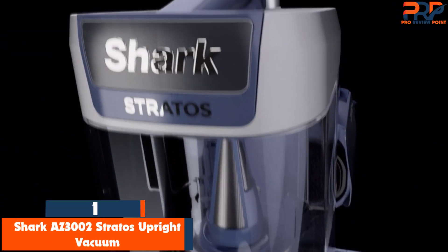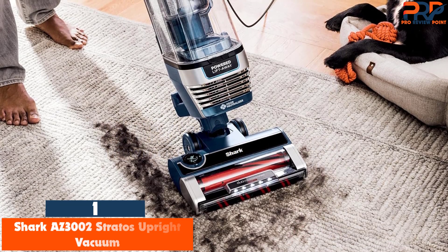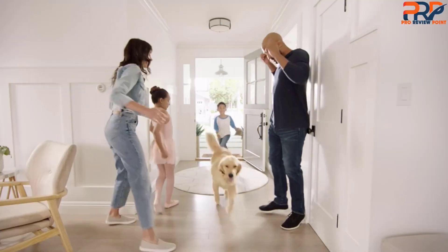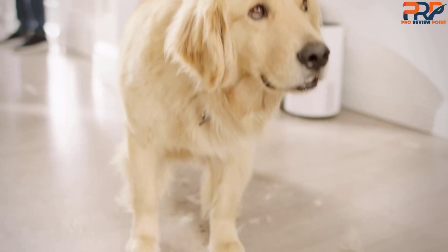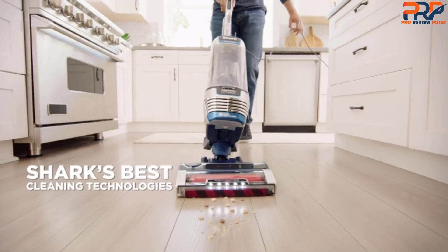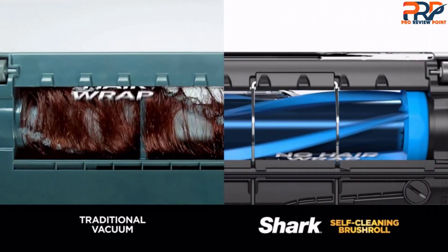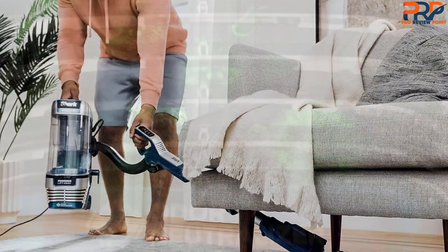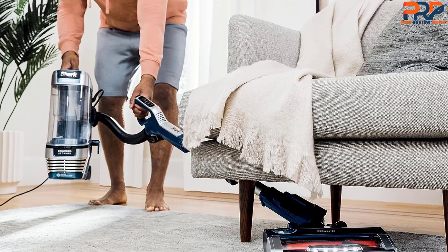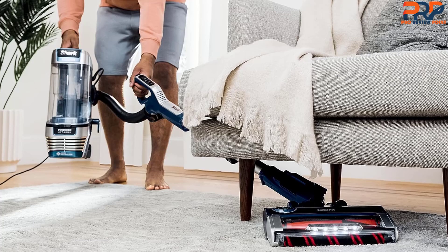Finally, the top product on our list is the Shark AS-3002 Stratos Upright Vacuum. The Shark Stratos AS-3002 is our top choice for several reasons. For starters, it's Shark's most advanced and innovative upright vacuum with the strongest suction. The combination of a high-speed motor and a streamlined air path designed to be more efficient provides accelerated suction. The vacuum has a DuoClean Power Fins HairPro system, which consists of two rollers underneath — a soft roller in the front and a second roller in the back with power fins. Together, these two rollers ensure that fine dust, hair, embedded dirt, and even large amounts of debris are picked up the first time, so there's no need for a second pass.